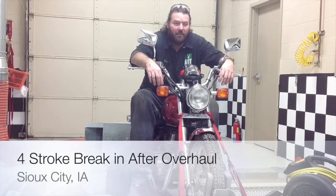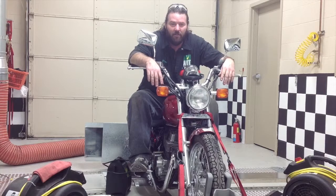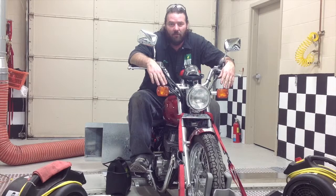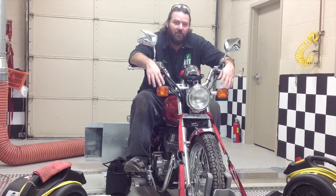We're back up here at Western Arrow Tech in the dyno room. We ran the bike, the CMX250C on a Rebel, through one heat cycle just sitting there unloaded. We now have it all set up on the dyno and we're going to run it through a loaded heat cycle to help break in the rings, get everything broken in and seated real nice. That way, when we give it back to the customer, it's good to go.